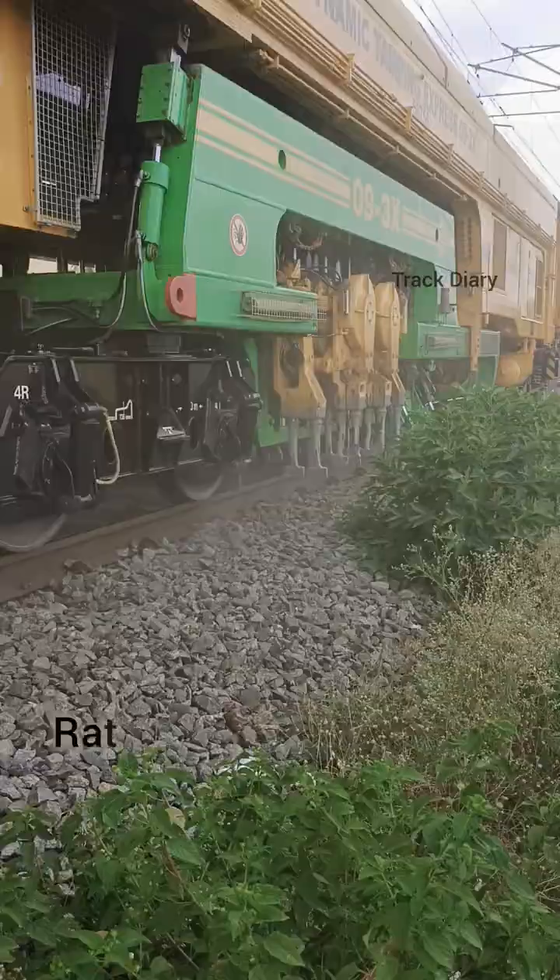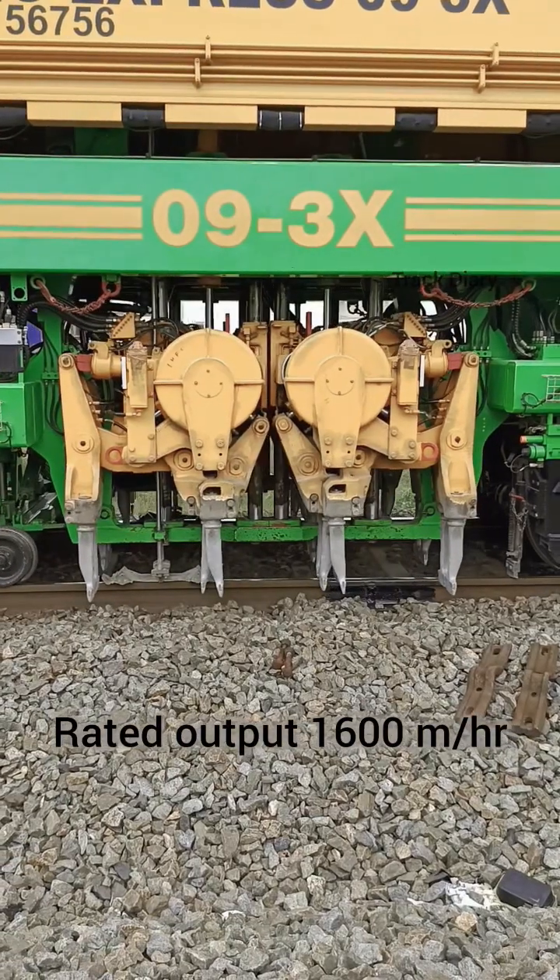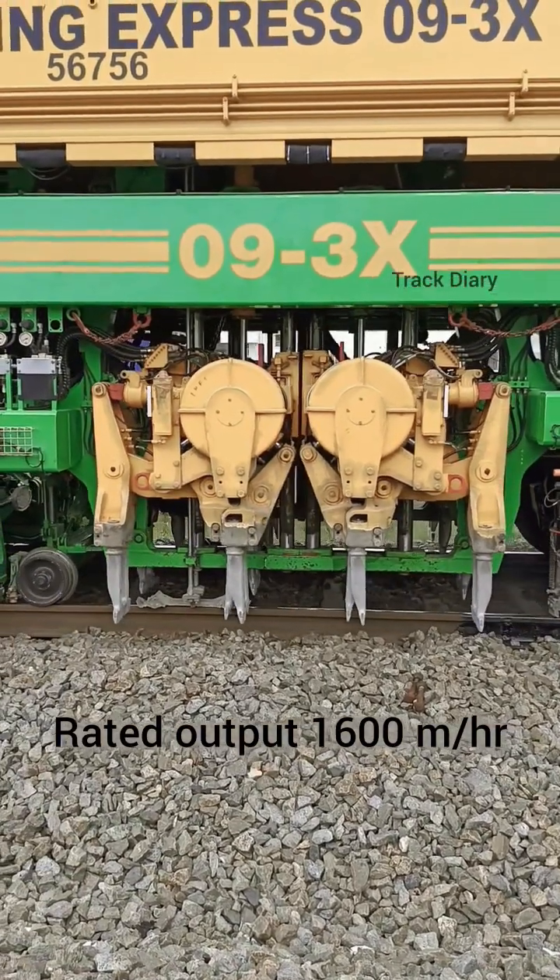The rated output of Tamping Express is 1600 meter per hour.